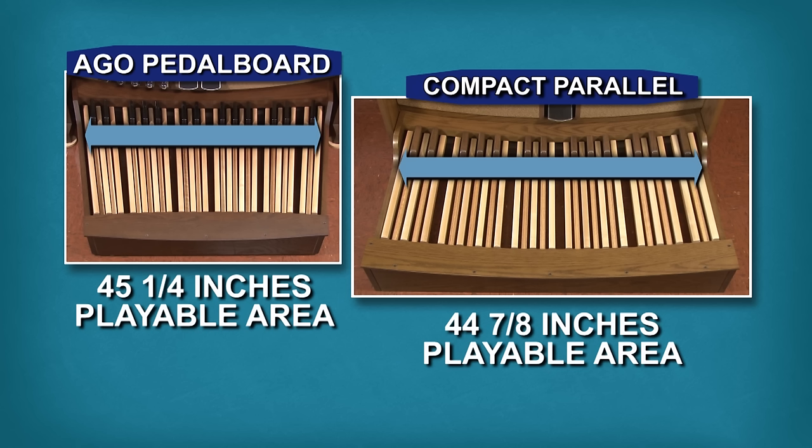Because of this, many organists find that under normal playing conditions, the compact parallel pedalboard feels like an AGO standard pedalboard even though its appearance is quite different. These illustrations show how similar the parallel and AGO pedalboards are in their most significant measurements.